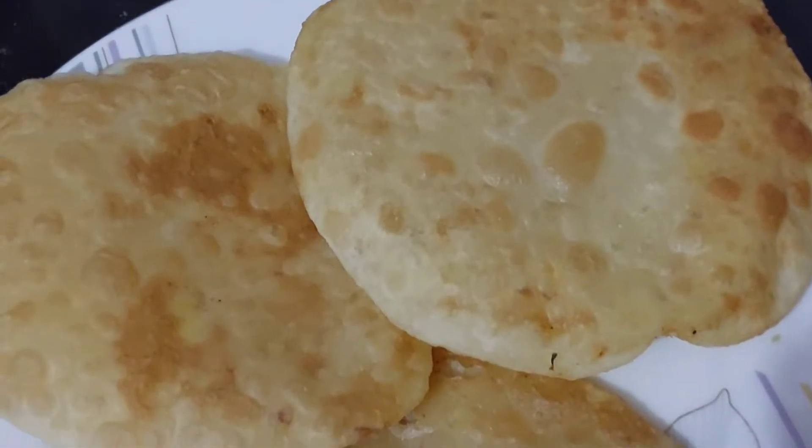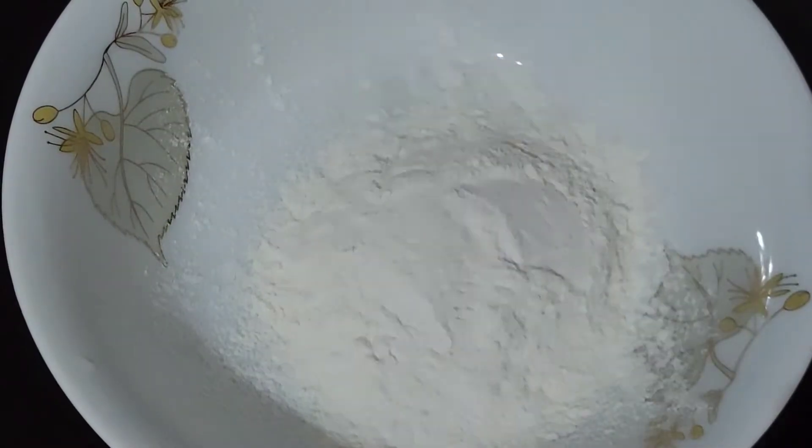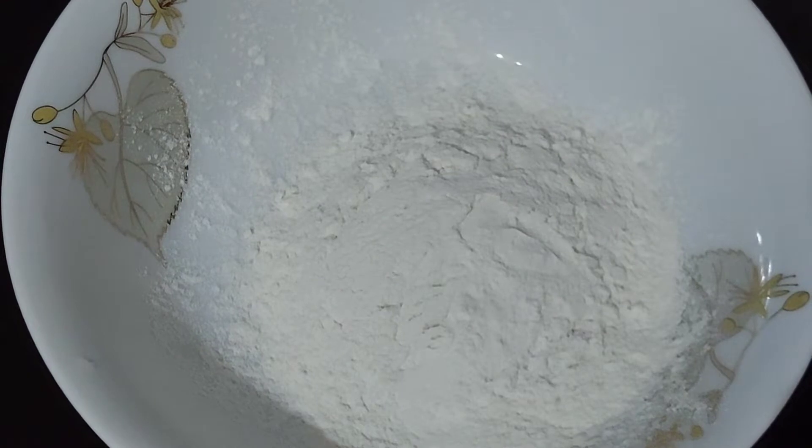Assalamualaikum. I am doing a recipe. This recipe is made of 1 cup of coffee.